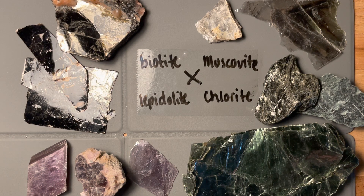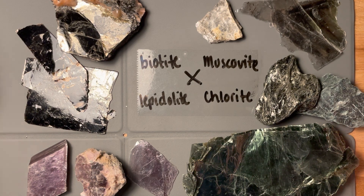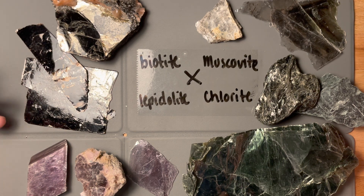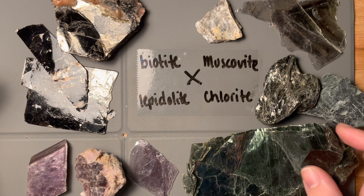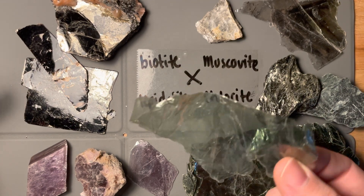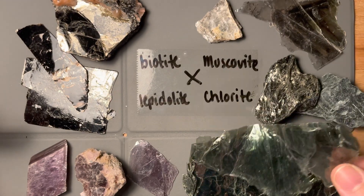I want to cover these a little bit differently than we have the rest of the minerals because with these sheet silicates, the main way we distinguish them is by color. The thing that defines them all is their cleavage — these beautiful cleavage planes of just 180 degree, straight planes that like to grow like this.